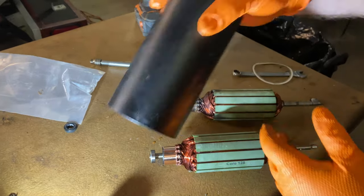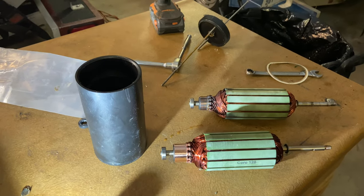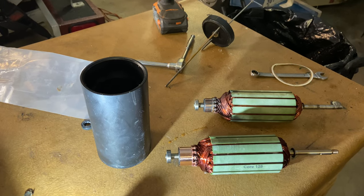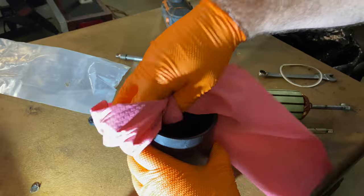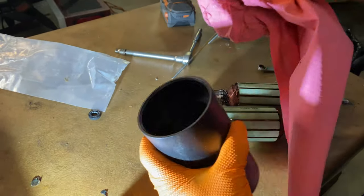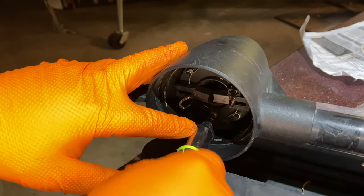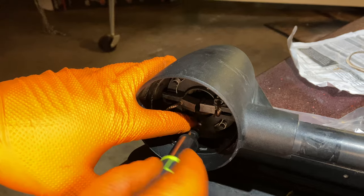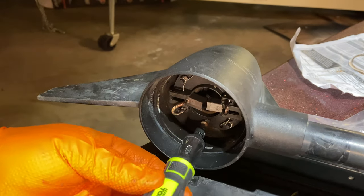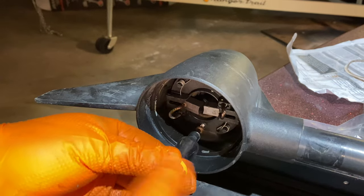We've got some moisture in there, so we're going to clean that out with some paper towels, and then we're going to put new seals in. We're going to remove the brush plate — the kit came with a new armature, a new brush plate and brushes, along with new gaskets and seals to do a rebuild on the lower unit.